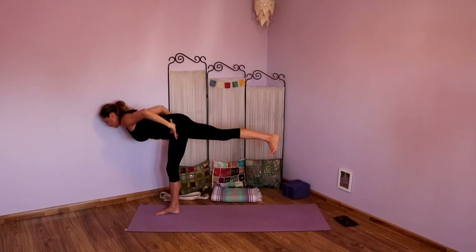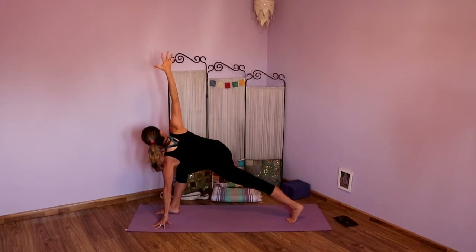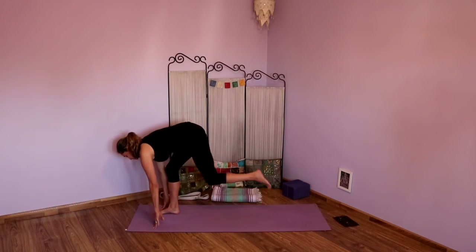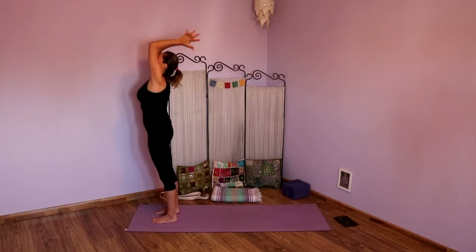Take another big inhale. Exhale. Slowly reach that left leg back as hands come to the floor. Power up the back leg and then take that right arm to the ceiling. Right hip draws back, left hip draws up. Press down and lift up through the chest. Take another big inhale, exhale. Inhale, circle hands to the floor. Exhale, pause. As you inhale, step the back foot forward. Exhale, fold. Inhale, take the arms up. Exhale, hands to heart.